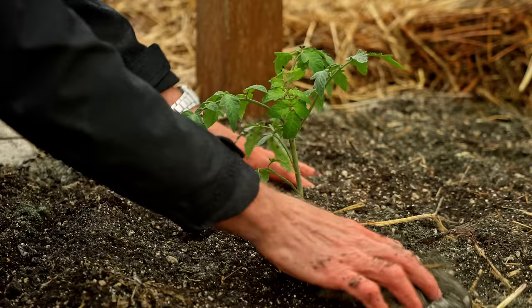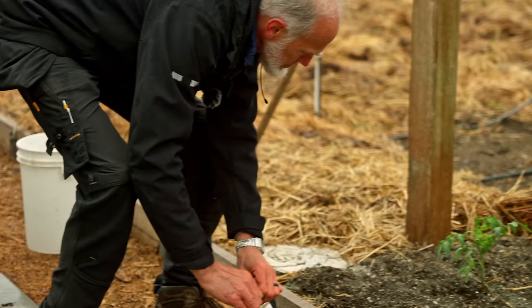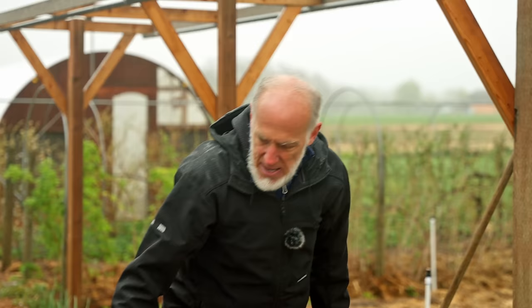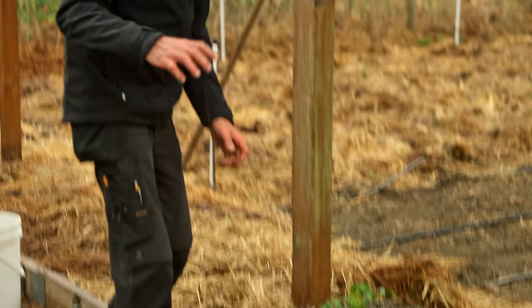I use a product called BAM — a mycorrhizae product. Dust the root ball with it so it comes in contact with the roots themselves. Just take a pinch and sprinkle it all over the roots. Then dig a little hole and plant it just slightly below where it was before. Some people say to plant deeply so you get more stem buried, because the fuzzy hairs on the stem will send out roots — and that's true — but you're putting the root ball down where it's cold in the springtime, so it'll just sit there and not grow well.